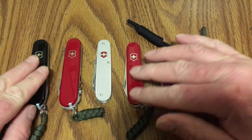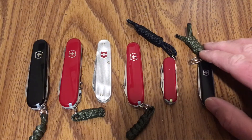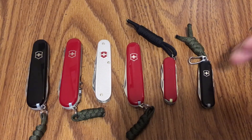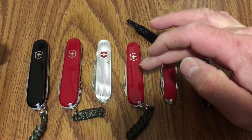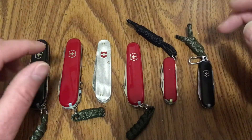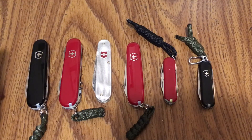So that's a little bit of my collection and some of my favorite Victorinox models. Again it's the SD Classic, Victorinox Rogue, the Bantam, the Cadet, the Compact, and the Tinker. Thanks for watching!